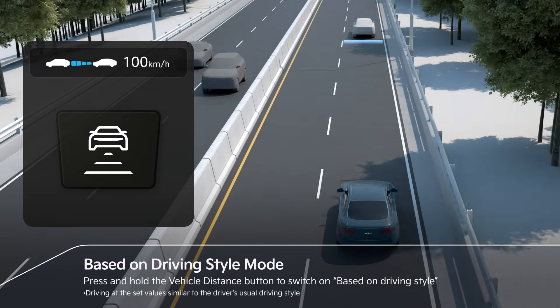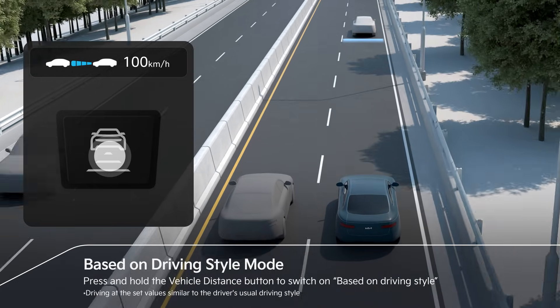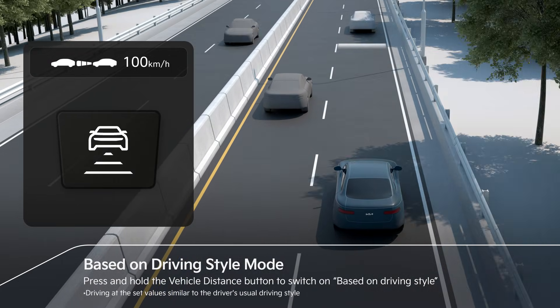Press and hold the vehicle distance button to change to a base-on driving style mode that reproduces the driver's driving behavior that SCC has learned, such as vehicle distance and acceleration.